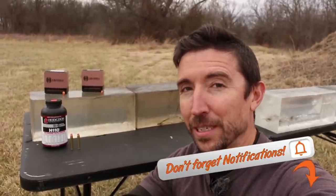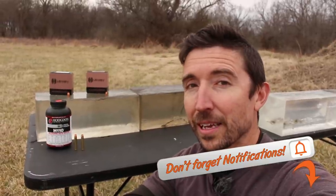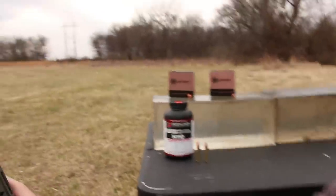Howdy guys and gals. Welcome back to The Social Regressive. The biggest request that I have had while testing 350 Legend is to use Lehigh's bullets.